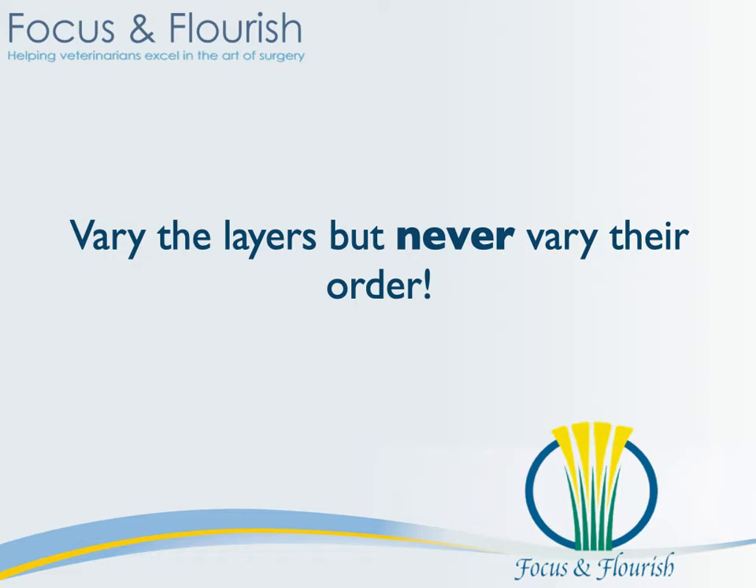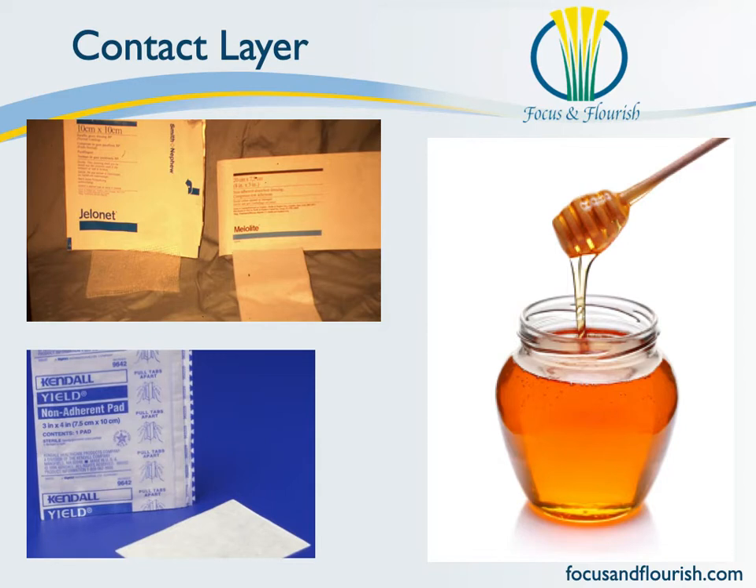Let's have a closer look at this. The first layer of the bandage is the contact layer, and that is the layer that goes directly on the wound or incision. Now, if you're bandaging for an orthopedic reason and you have no wound or incision, then you don't have a contact layer — you just omit this layer. The contact layer will be whatever you need it to be, depending on the stage in which your wound healing progress is occurring. It should usually be non-adherent. It often will be therapeutic, such as honey or maybe silver sulfadiazine, or whatever your product of choice that you might like to apply onto wounds. You might just put that on a piece of gauze, use a Telfa pad, or one of those petroleum jelly-infiltrated gauze pads. All of these are contact layers.